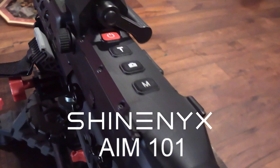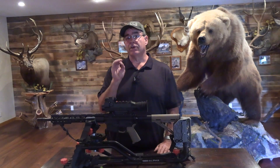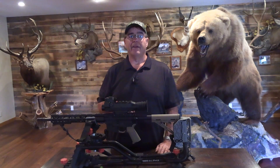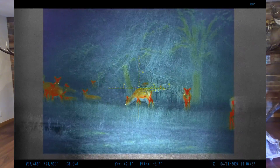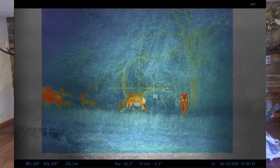This is a giant advantage over virtually any other night hunting optic, because not only can you see the animal's body heat clearly, but you can also visually see the target and identify it much easier day or night. Another incredible advantage of the Aim101 is that you can easily see obstacles like branches or other things that could be blocking your shot — things that would not show up in straight thermal and would cause a lot of problems.